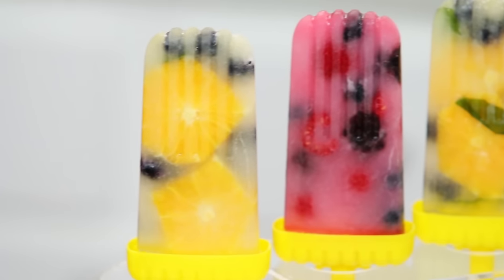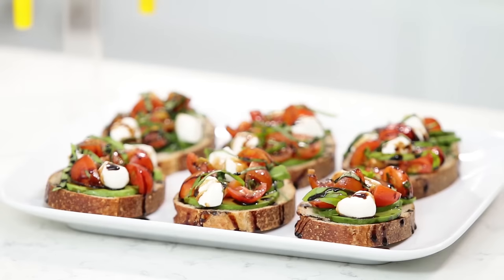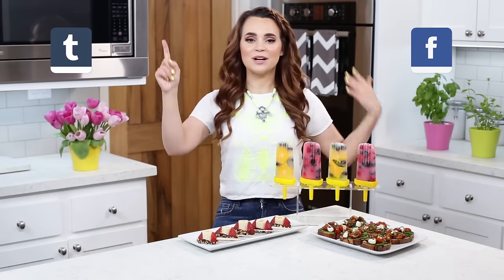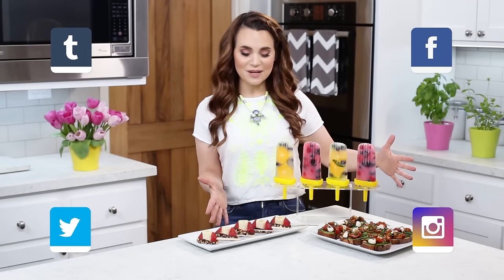Here are the summertime recipes that we made today! We made fresh fruit popsicles, avocado bruschetta, and banana split bites! I'll be posting lots of pictures of these treats on Facebook, Tumblr, Instagram, and Twitter. If you guys make any of these summertime treats, please take a picture and send it to me — I love seeing your creations, it always makes my day! A big thank you to you guys for suggesting something summertime-themed — this is a first for me, I've never made summer treats with you guys before! Alright, thanks again, bye-bye, and have a happy summer!